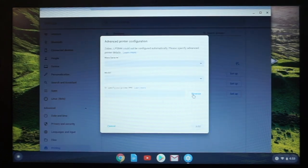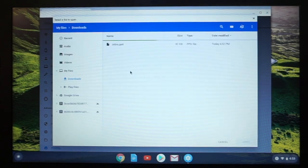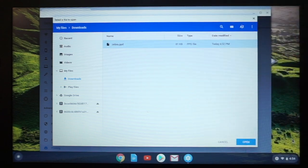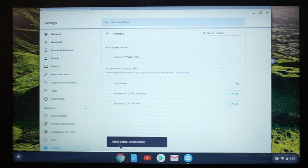So we're just going to set this printer up. You're going to skip manufacture, skip model, and specify PPD. Hit browse, then browse to your downloads folder and find that Zebra.ppd. The PPD is the PostScript Printer Description — it's how the Chromebook is going to communicate directly with the printer. We're going to install that, highlight it, click open, then go down here and click add. And it added the Zebra LP 2844.